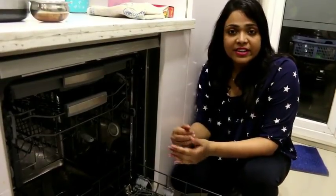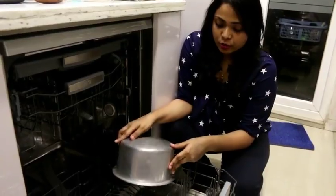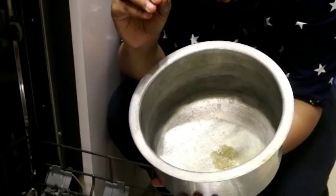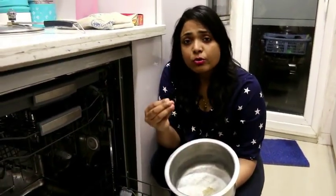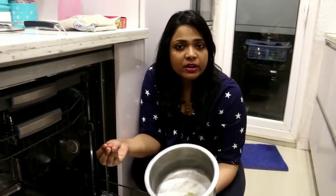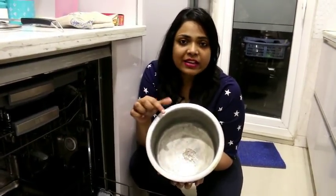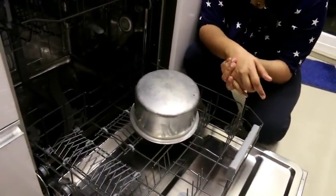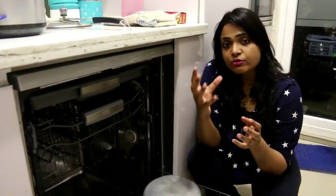Now let's demonstrate the features — which different modes we can use in this dishwasher. One important thing to always remember when putting items in the dishwasher: any food waste left on the plates should be disposed of in the dustbin first before placing them inside. If you put leftover food particles in the dishwasher, it will still clean, but it puts extra load on the machine.